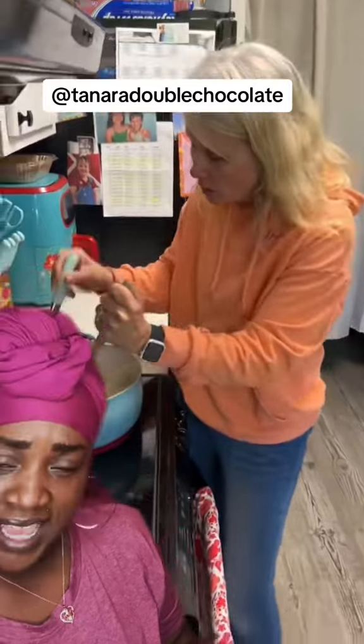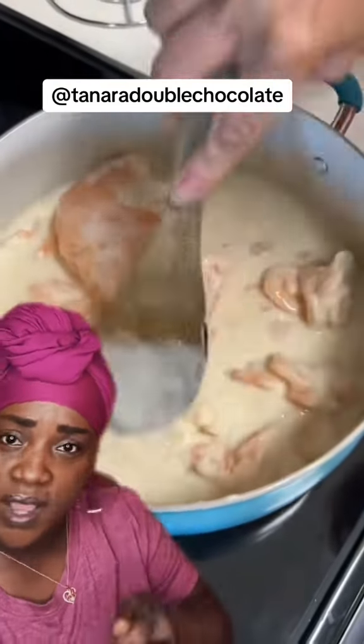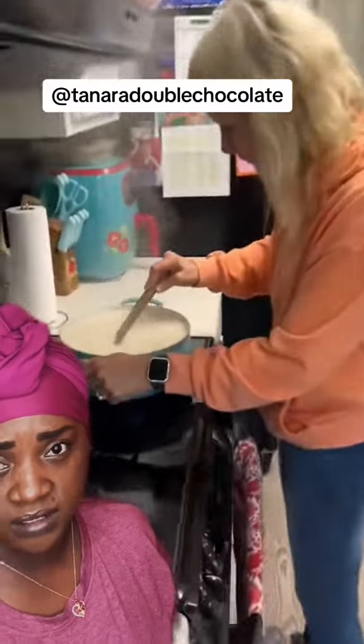Let it cook down some, and then you want to start dissecting it. If you don't know how to dissect, chisel away — whichever one you want to do. Chisel like you would chisel at something, or go ahead and dissect it.